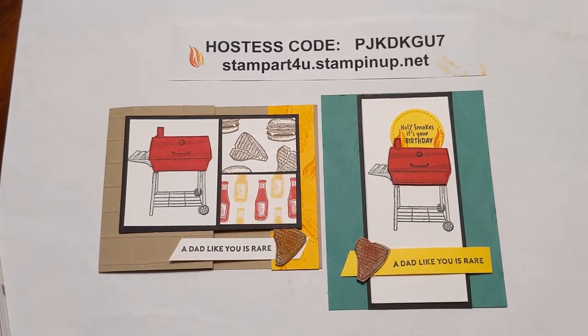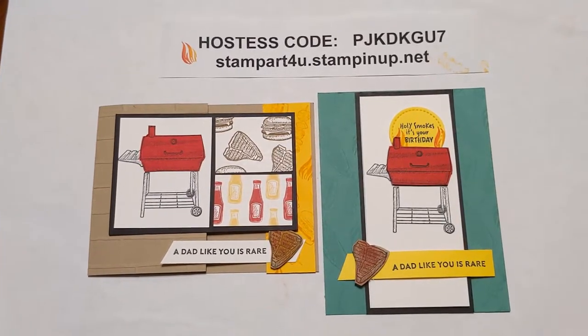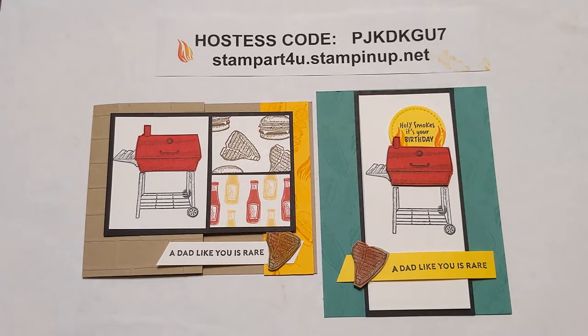Hi Stampers! Today I will be sharing some fantastic fun folds for Father's Day, masculine cards, all who love to barbecue or eat barbecue, and all those who enjoy having fun summer gatherings.